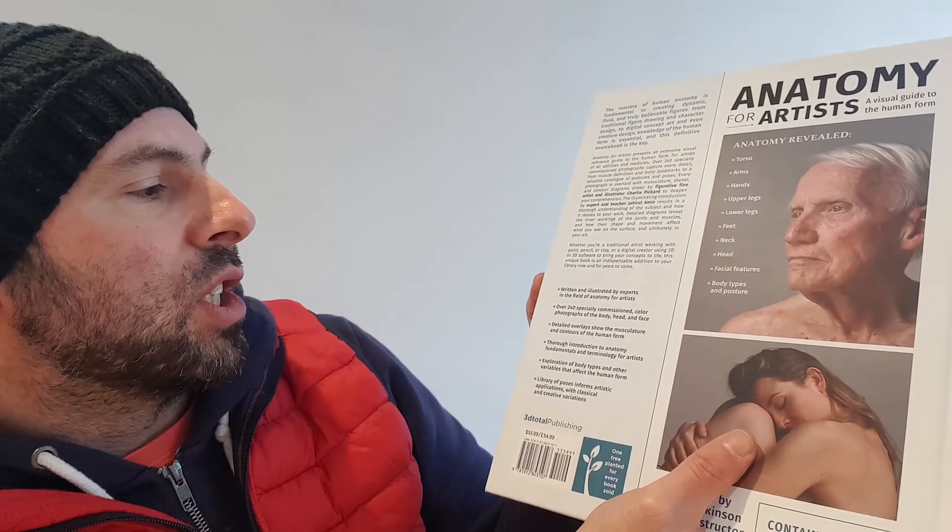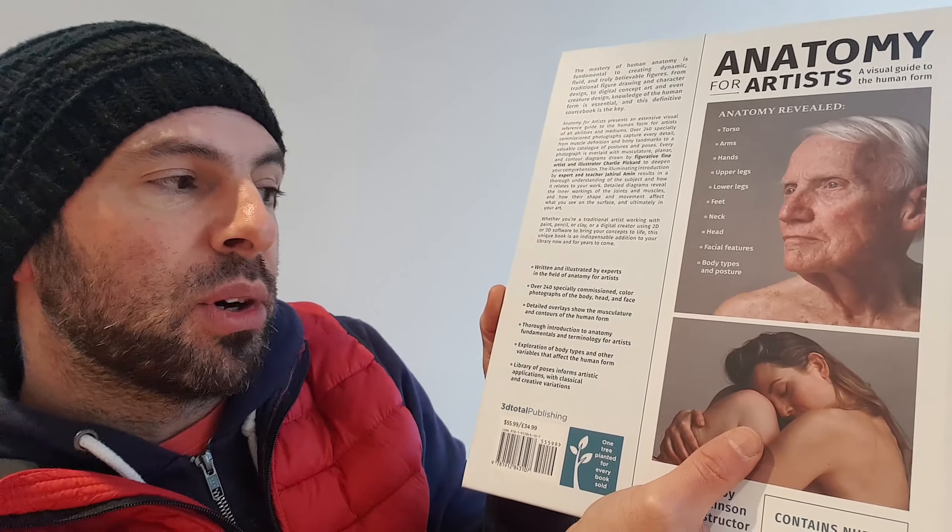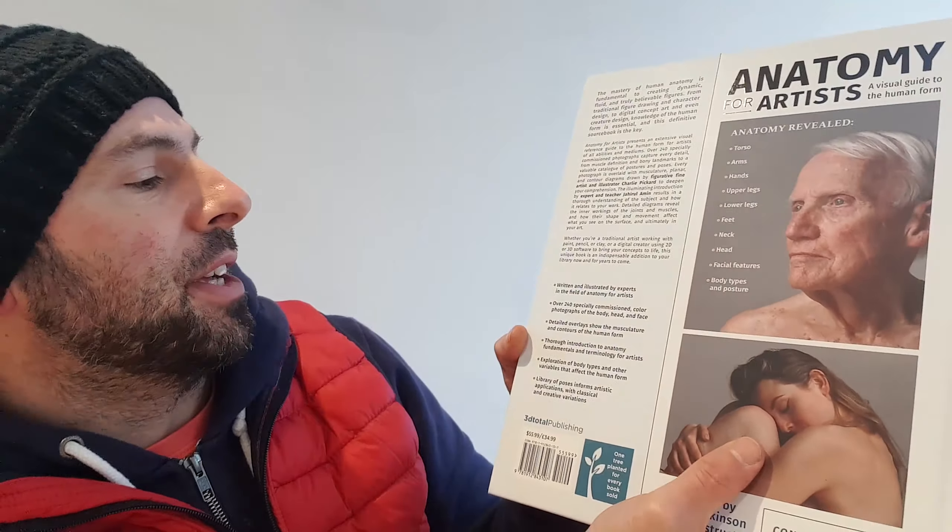Welcome back to Artbooks Reviewed. Today we're looking at Anatomy for Artists: The Visual Guide to the Human Form. It's a great book — I say little, but actually it's quite a big book. It is sort of a reference guide, plus a few other things as well, which I'll look through and talk about as we go.